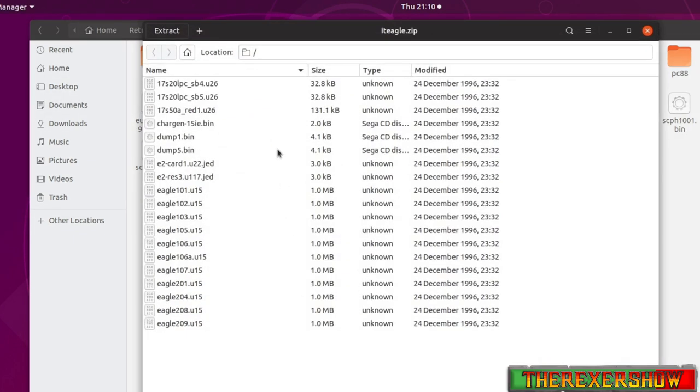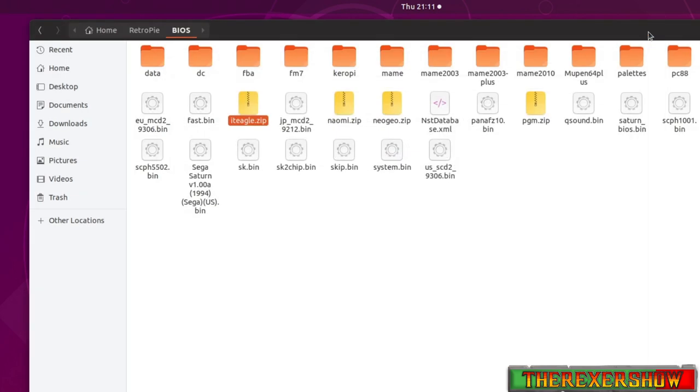Now we're in the BIOS folder. The BIOS you need to run this is eagle.zip. Here's what it looks like — you're going to want to get the file that looks like this for your BIOS. That's the 'it eagle' BIOS.